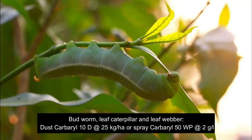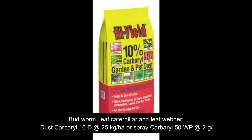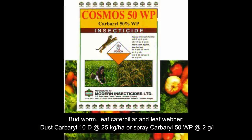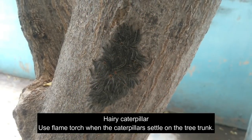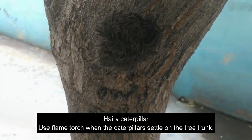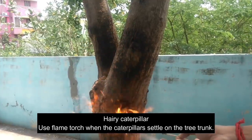Other common pests include Budworm, Leaf Caterpillar, and Leaf Webber. For these, the solutions are dusting Carbaryl 10D at 25 kilograms per hectare or spraying Carbaryl 50 at 2 grams per litre. The Hairy Caterpillar is another common pest; using a flame torch when the caterpillars settle on the tree trunk would eradicate them.